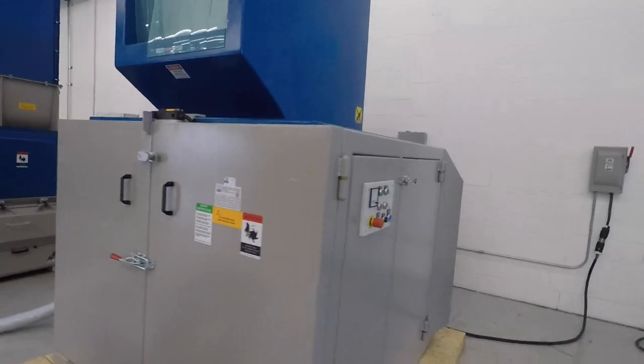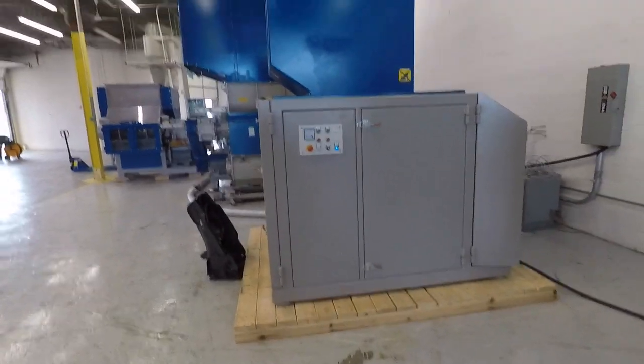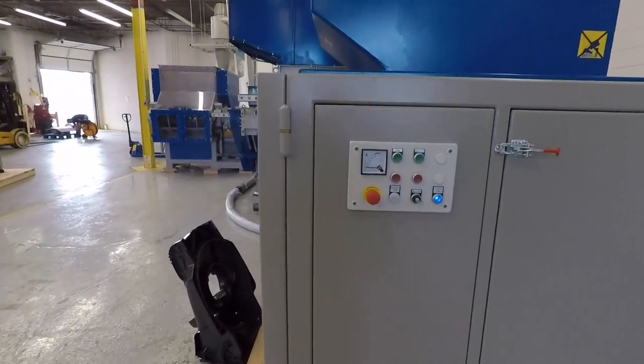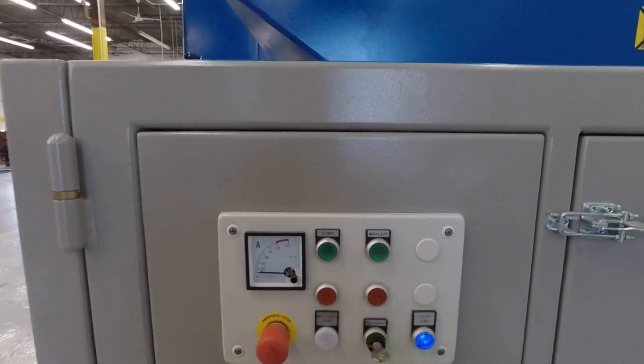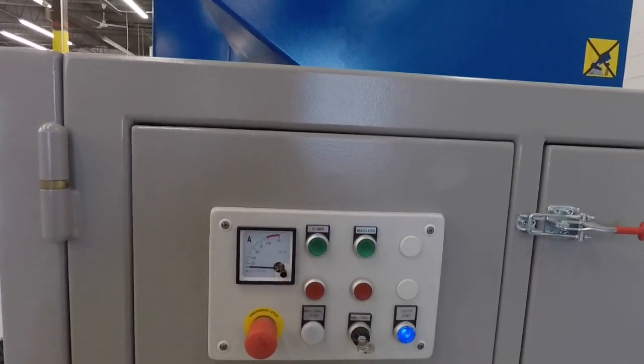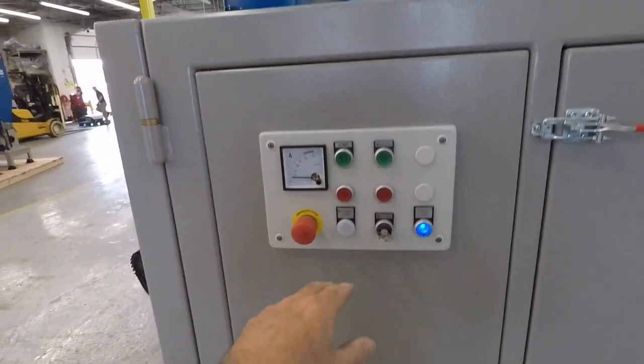Here's a side view of the machine. It has a soundproof hopper, a blower that turns on, and a granulator. We also have it set up so that if you want to put a conveyor on it, we can add a conveyor. It's a very quiet machine.